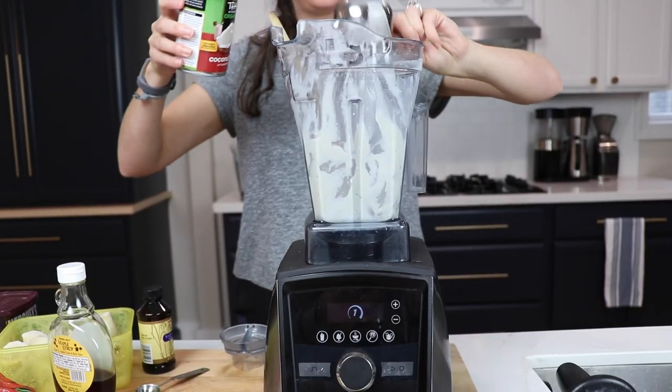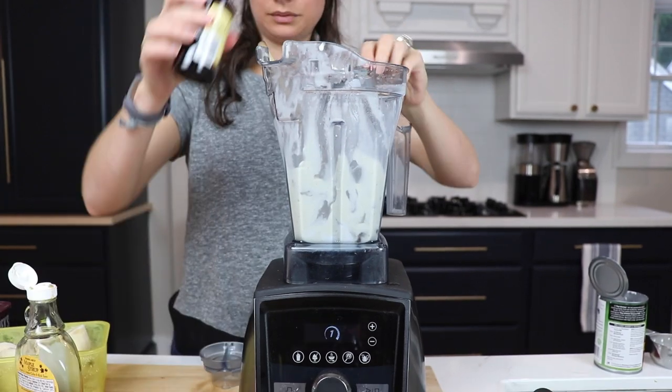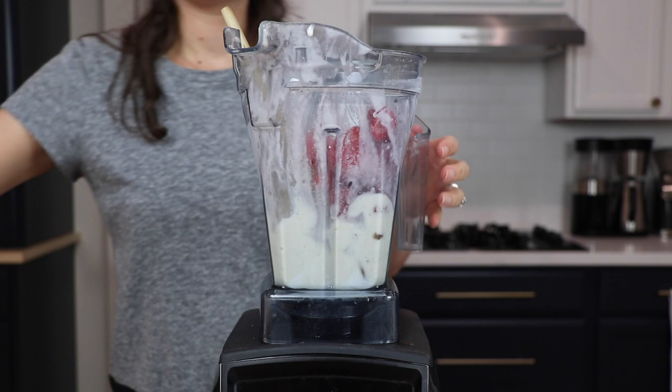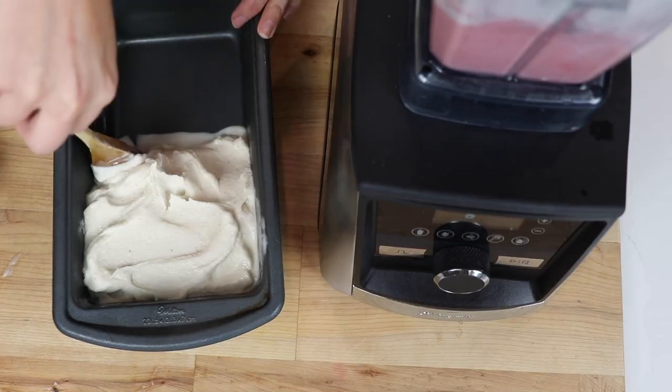For the strawberry nice cream, we're going to add half a cup of coconut milk, two teaspoons of maple syrup, one teaspoon of vanilla, one and a half frozen bananas, and one cup of frozen strawberries. Same story here — blend and tamper — then we'll put it into the loaf pan.